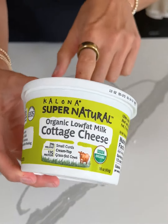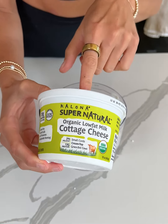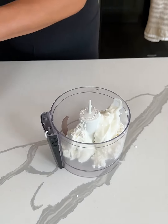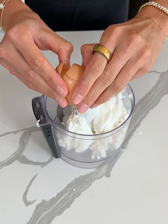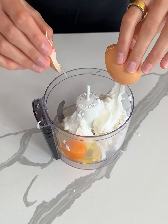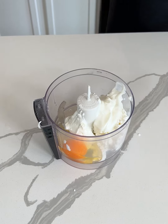This is the cottage cheese that I'm using today. It's organic and has very simple ingredients. I really like this one if I can't find the good culture. Now I'm gonna add in one egg. So far everything we've added has protein: the cottage cheese, the yogurt, and the egg.